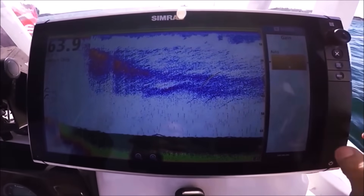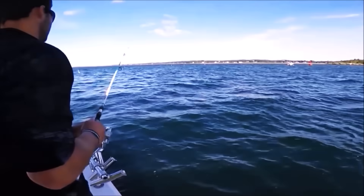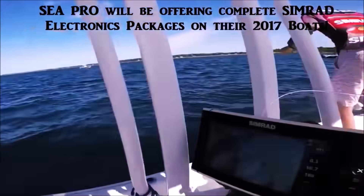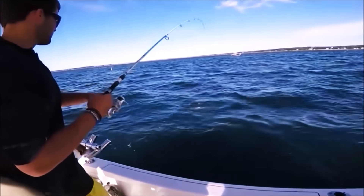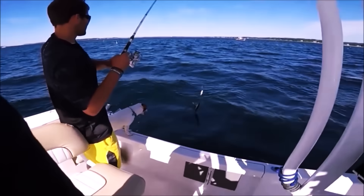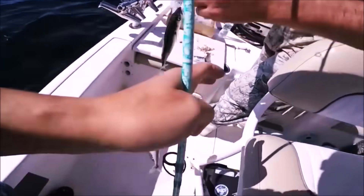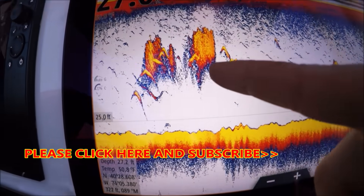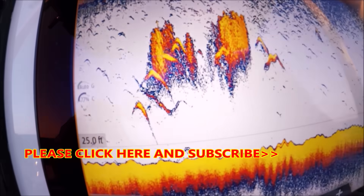Mackerel are notoriously difficult to mark due to their incredibly small swim bladder — or maybe non-existent. These guys were jigging here and I can go back in time on the display — there was nothing, nothing, nothing. Tommy's dropping this cat food chum that Joe brought. Nothing — people say mackerel are very hard to mark. Well, the school is right here and as soon as that school came up — there you go, I got a mackerel too! This is the bait we're using — mackerel, nice size live one. That's what mackerel looks like. There's a perfect example of what these chirp transducers can do. You can see the stripers right in there, right inside that ball of bunker, chowing down.